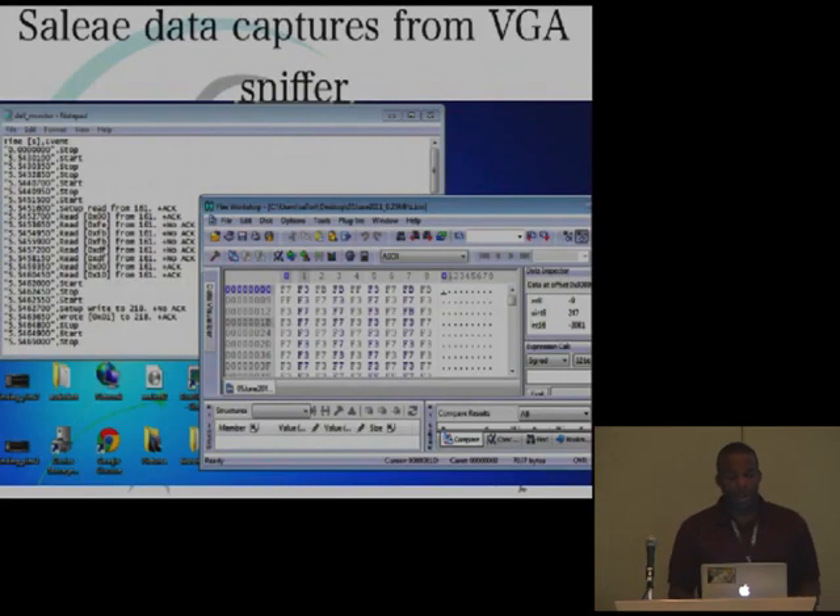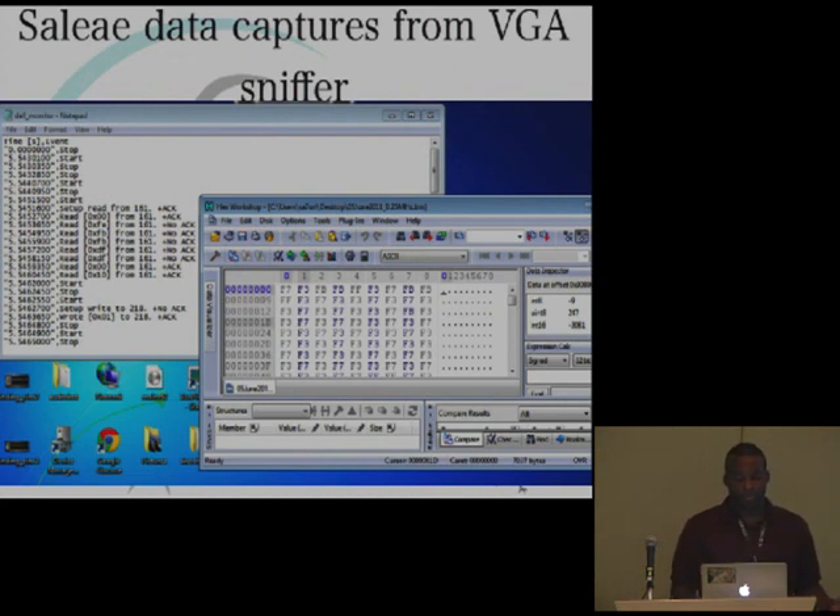That's the end of the presentation. Special thanks to Travis, who helped me out a lot over the last four or five months with questions. Chris Shirk is my EE guy who tells me all the EE stuff. And Raj, who actually found that bug while fuzzing with our little rig attached. Hardware stuff for software people — that's all I have.